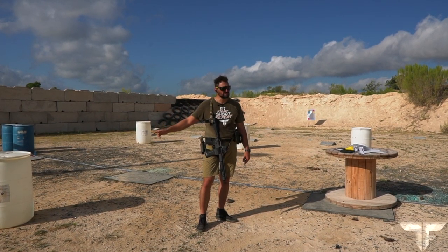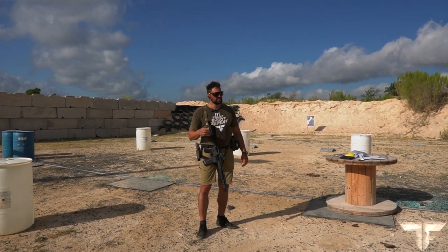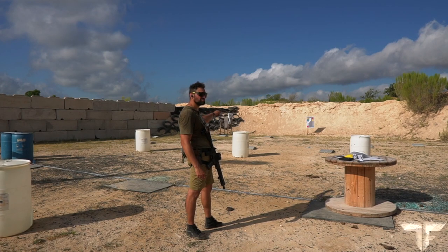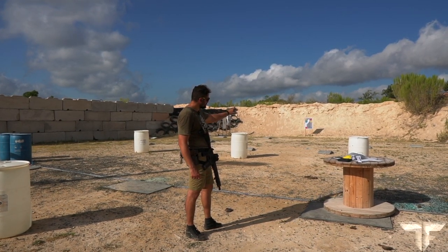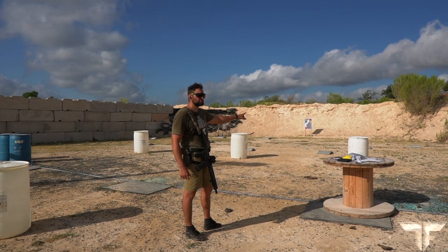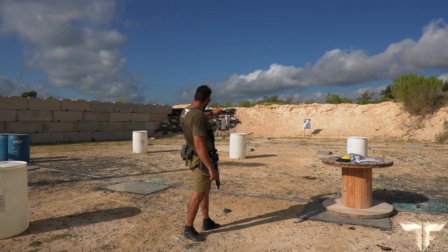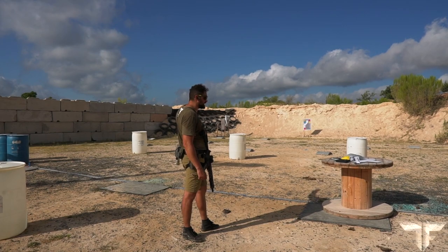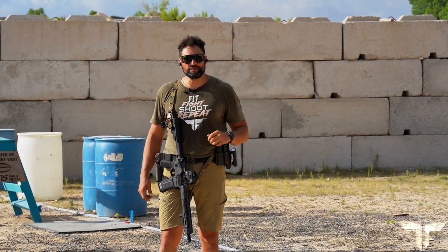From the initial shooting station, you will engage the target with two rounds. You will then move to the center shooting station and engage with another two rounds, then transition to the right shooting station and engage with another two rounds. Finally, move all the way to your far left shooting station and engage with a final two rounds.